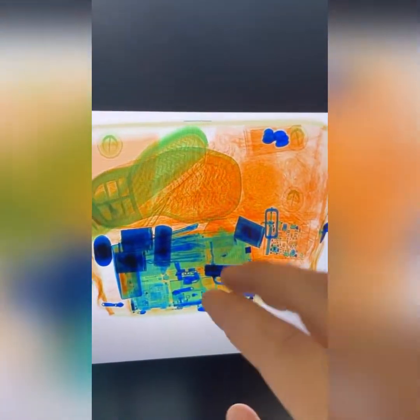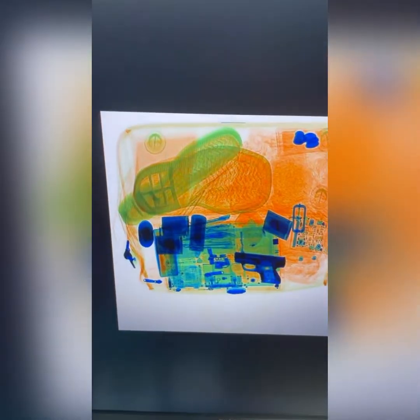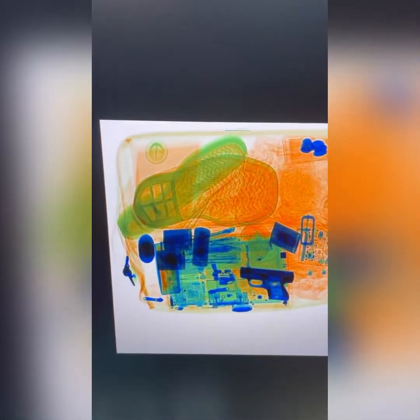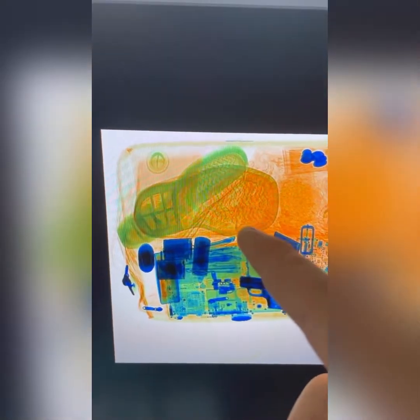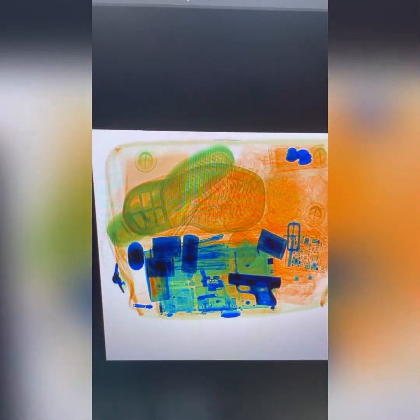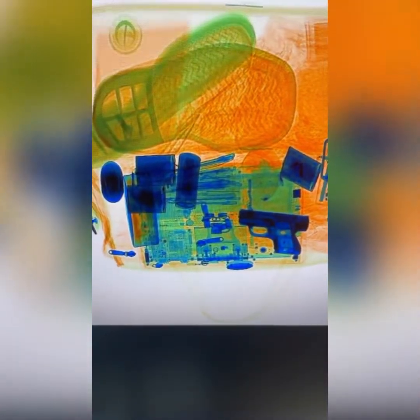So we pointed out the gun. Let's move on to other things in the bag. Taking a look at the top left corner, you've got a shoe — or a pair of shoes, I should say. So you have green and orange. I told you that green is inorganic and orange is organic. Greens could be rubbers or less dense plastic; orange is going to be leather and things like that. You're going to see a lot of this in your x-ray test.